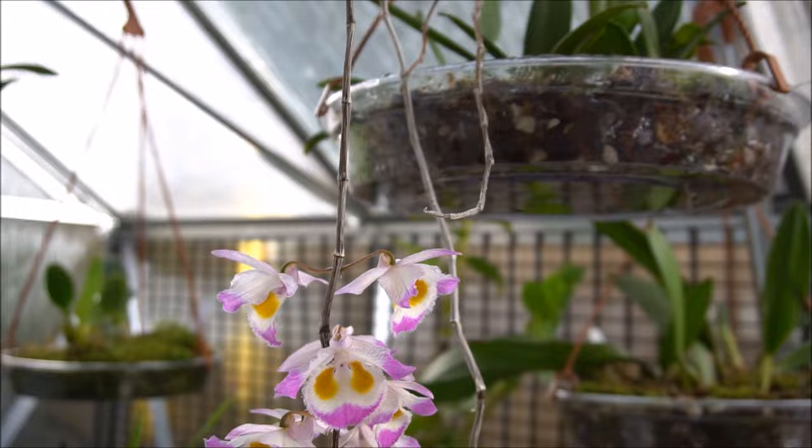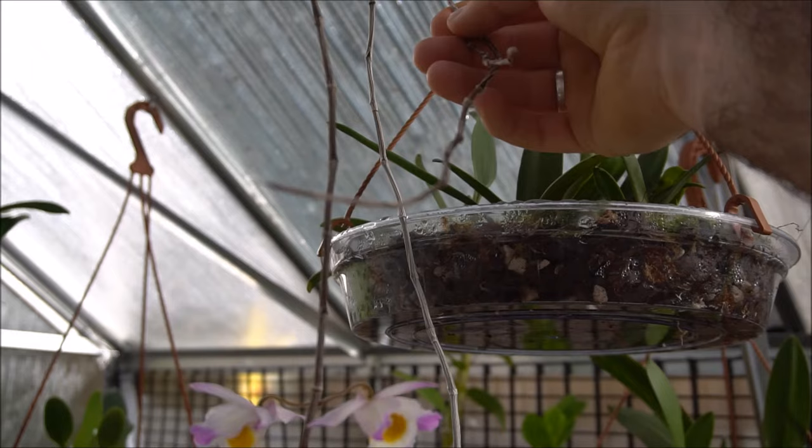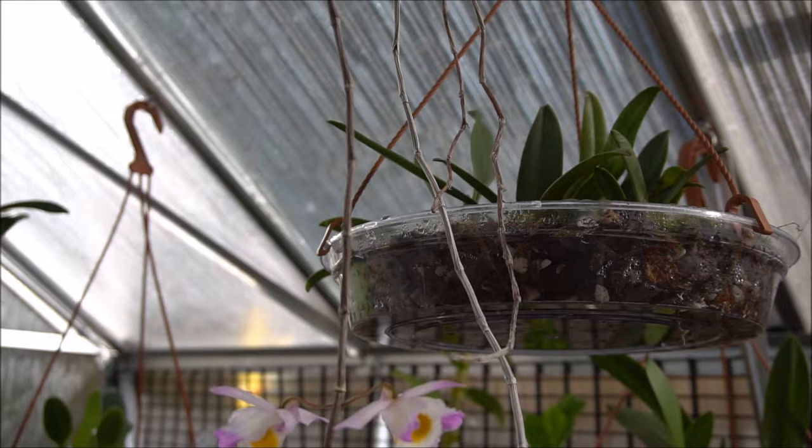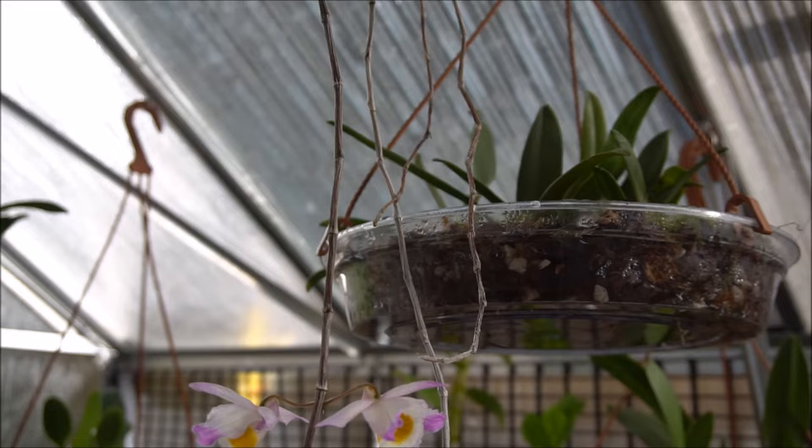Quite a lot of these canes, if we look up here — some of the older canes have almost completely shriveled up and become really brittle, where they're not being used as a water store anymore. This was two years ago. This one is still okay — it's shriveled up — and this one here is still relatively plump and in bloom.